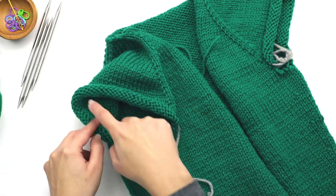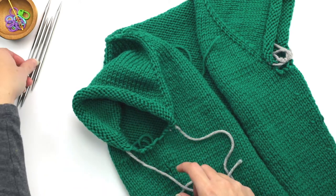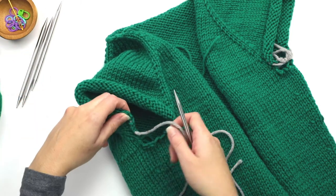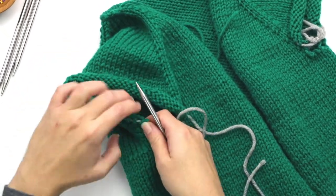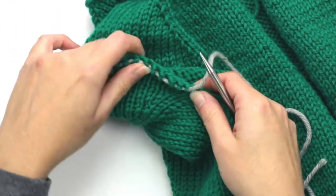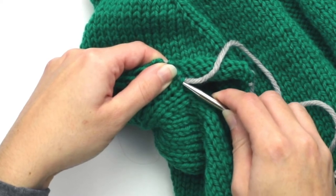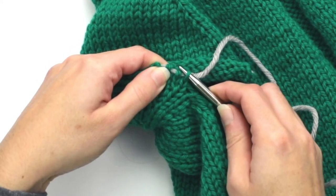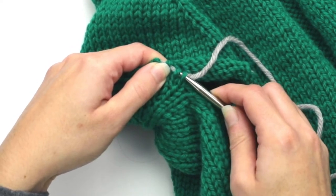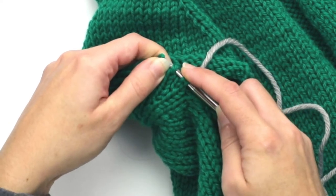In my case I have 40 stitches here on scrap yarn. For my first needle I'm going to transfer 16 stitches onto this first double pointed needle. To do the transfer I just stick my double pointed needle into the stitch — you could do a couple stitches at a time.